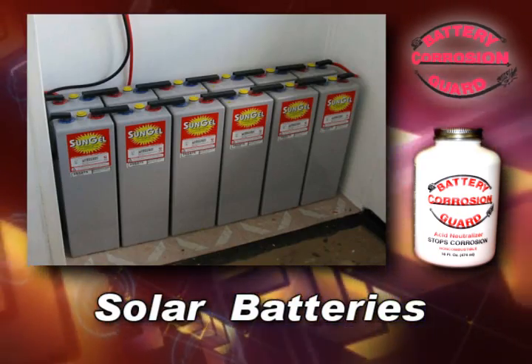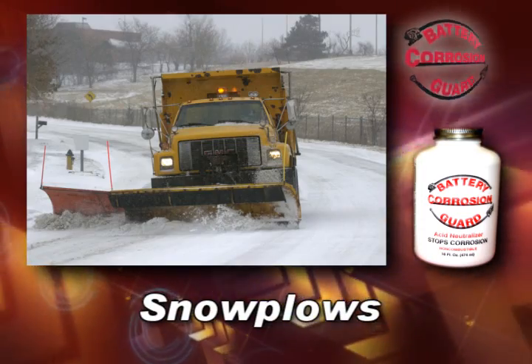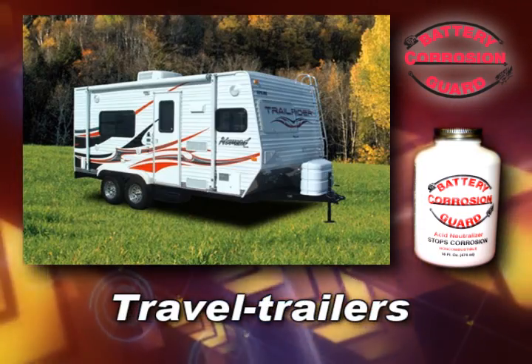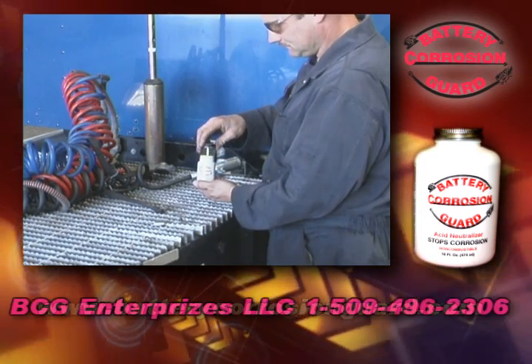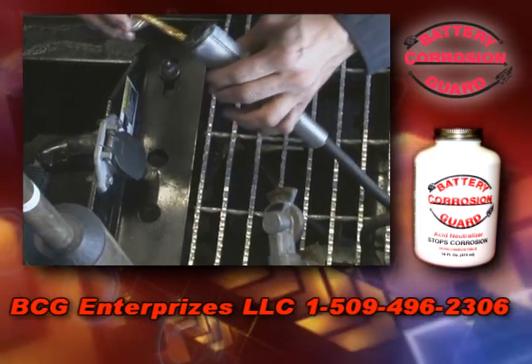It can also be used on solar powered batteries, road graders, excavators, backhoes, snow plows, ATVs, motorhomes, and travel trailers. Any equipment that has battery terminals or unsealed, non-rubber, uninsulated electrical terminals and or connections will benefit from Battery Corrosion Guard.